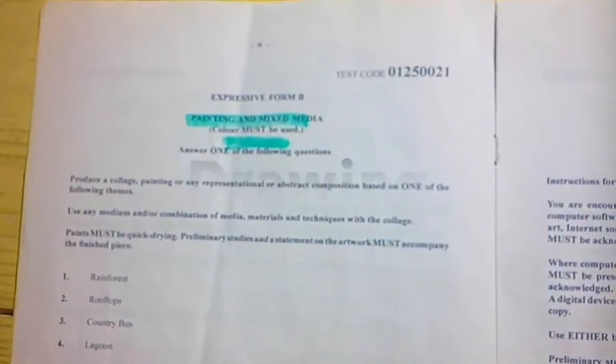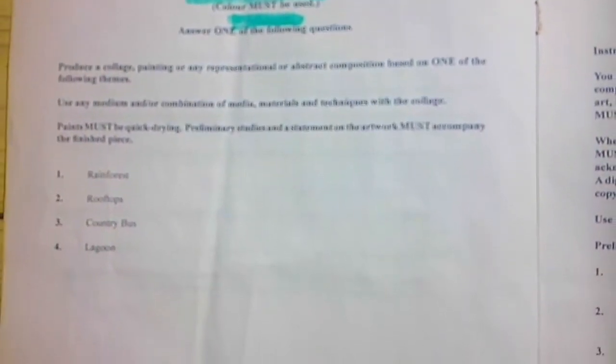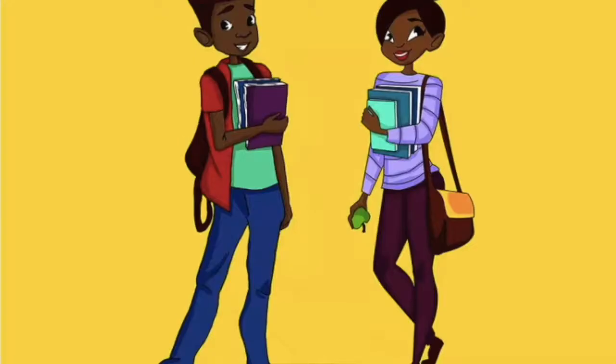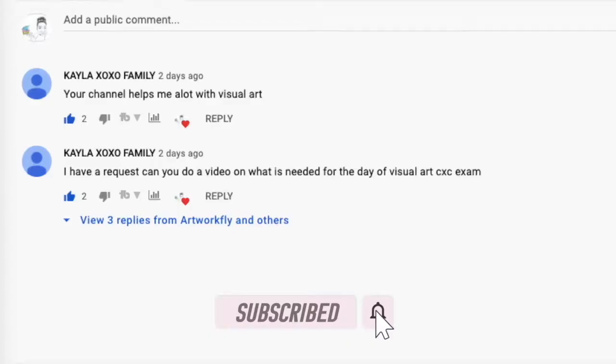The first three expressive forms — drawing, painting, and graphics for short — are what we will look at today. If you are an art teacher or student and would like to help with the other areas, please comment down below.